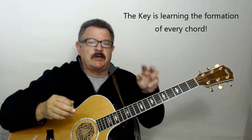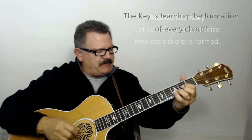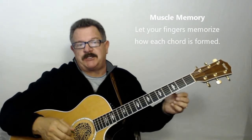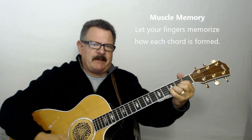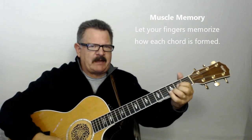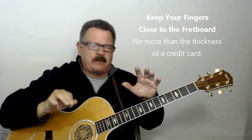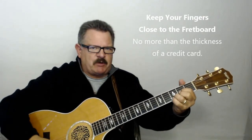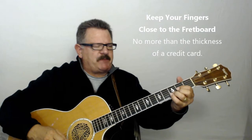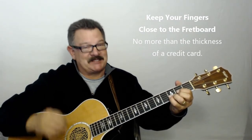The key is learning the formation of each chord. I want you to learn the formation of that chord and have it in your mind. Maybe you'll be sitting around watching TV with that guitar in your hand — just practice those chords. Practice taking your hand off, putting it back on, taking it off, putting it back on.